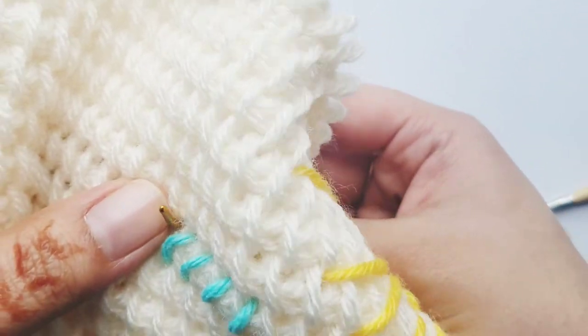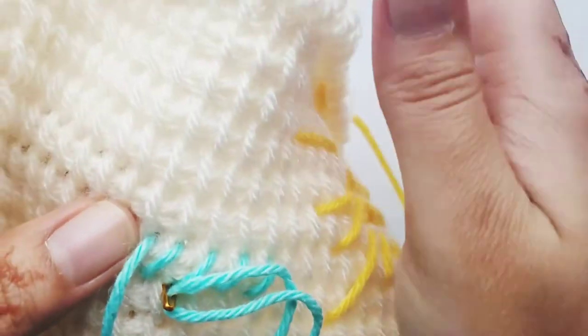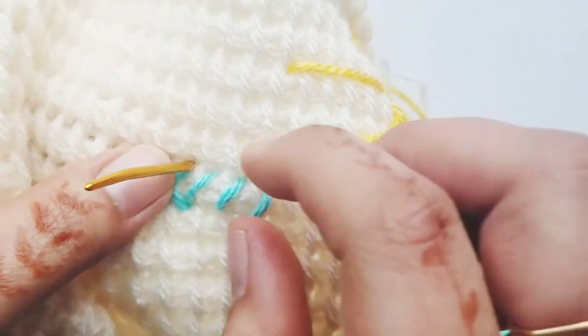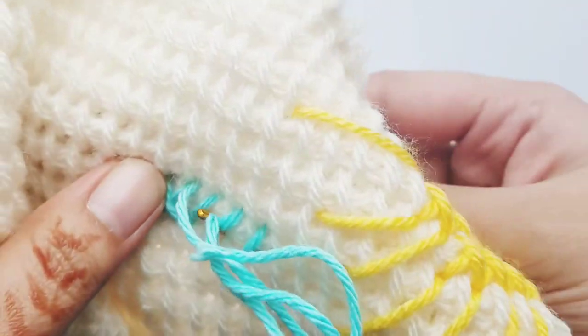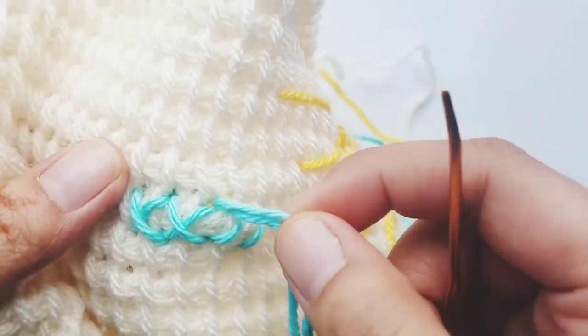Then what you're going to do is just go back the other way. So I'm going to go in to the top and you're going to make a little X. Basically what you're doing is making X's over the vertical bars. So go in like that and just keep going across. Those are your cross stitches.